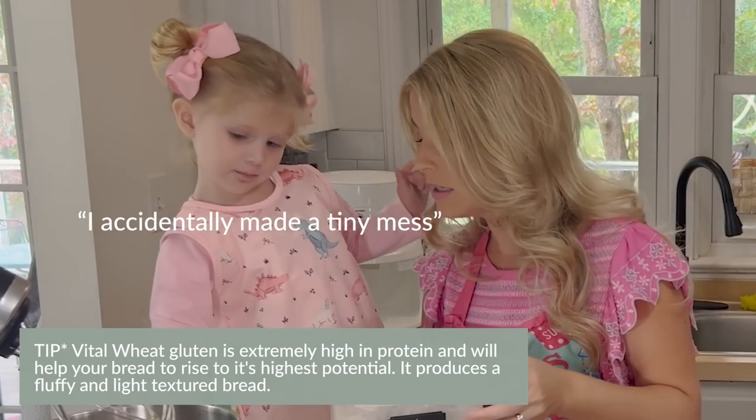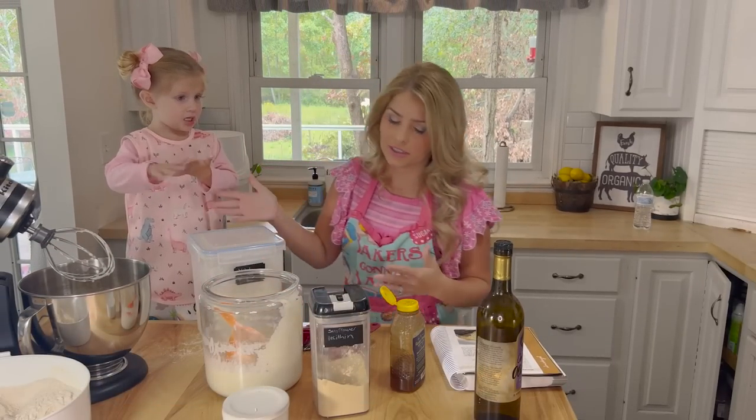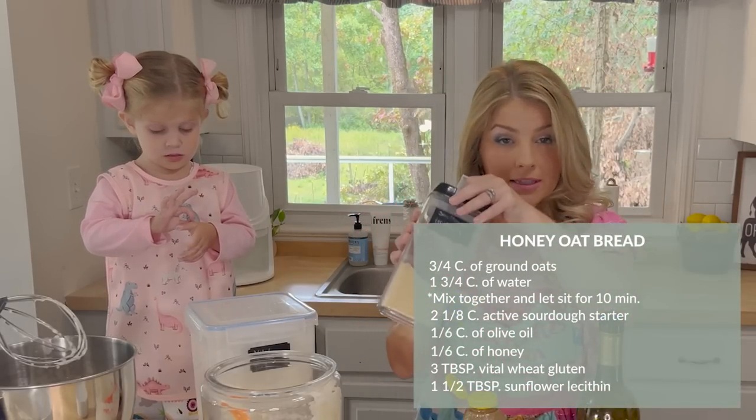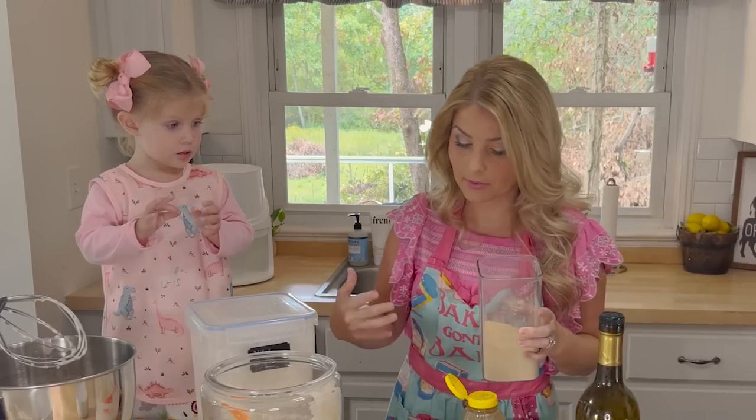I don't think I'm going to make a tiny mess. Oh, it's okay — we're going to make a big mess and then we'll clean it all up! The next thing is you're going to do one and a half tablespoons of sunflower lecithin. This will keep your bread softer and will actually help it keep longer too.